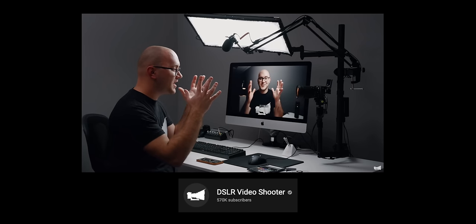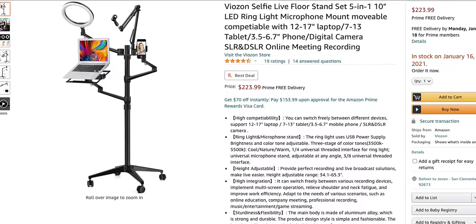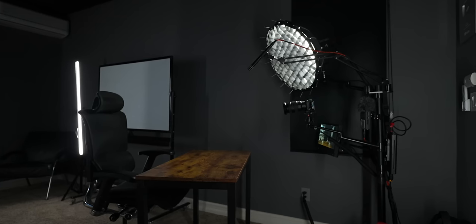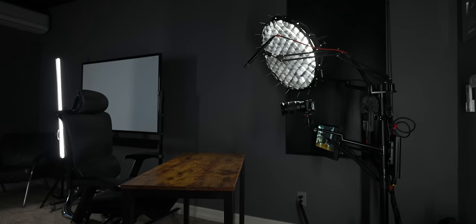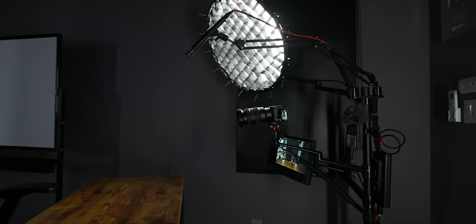I've seen Caleb from DSLR Video Shooter do similar builds on his channel. However, this product got suggested to me on Amazon — it's called the Viozen Selfie Stand Setup. Because apparently that's all we do is selfies all day. But what this stand is, is an all-in-one. It's got four arms and it's supposed to hold your camera, laptop, audio, lighting — all of the different things. However, out of the box, it's not perfect.